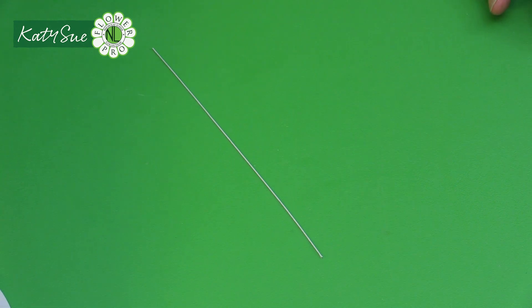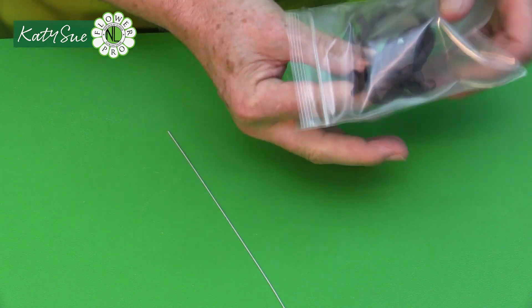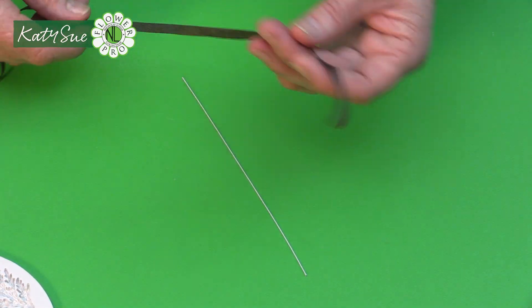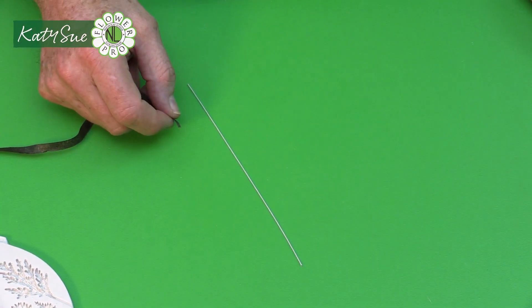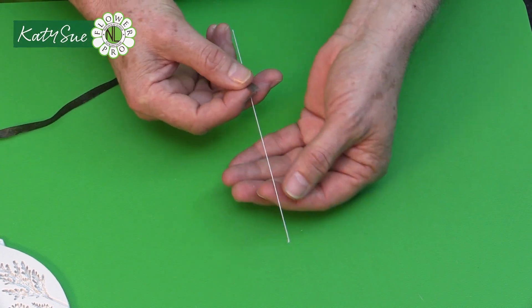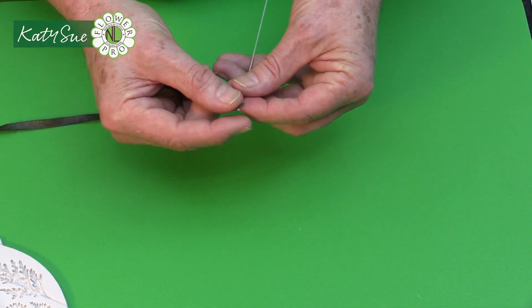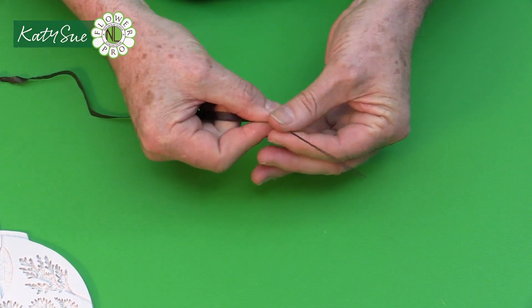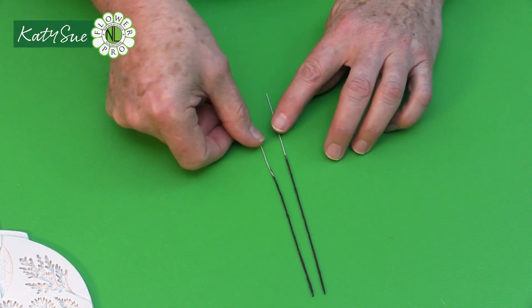We're going to start by taking a 24 gauge wire and taping it with brown floral tape. When doing spruce or fir I use brown floral tape — this is half-width brown tape cut with my little cutter. Just stretch the tape a little and tape down about halfway down the length of the 24 gauge wire. You can use green or white wire as well. All of these directions are also in Book Four. Make as many of these as you need for your pieces of spruce or fir.